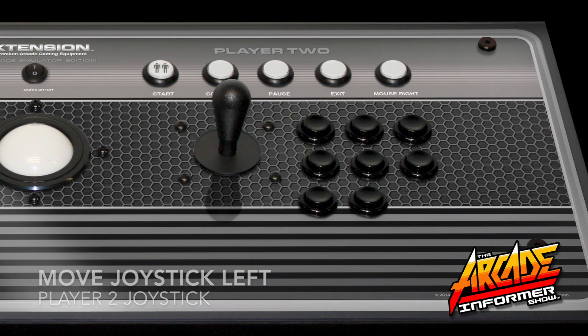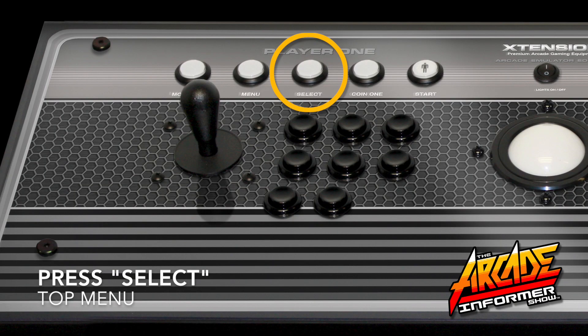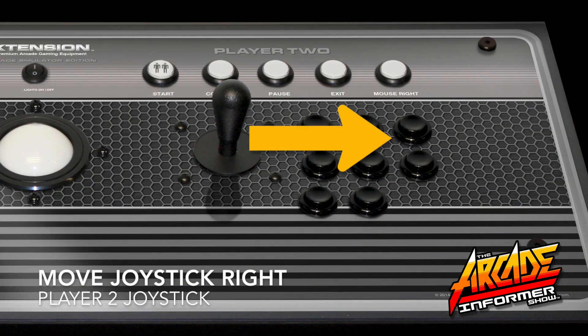Move the Player 2 joystick to the down motion to lock in this command. Navigate to P2 left, press Select on your controller. Now move your Player 2 joystick to the left to lock in. Navigate to P2 right, press Select on your controller, then move the Player 2 joystick to the right to lock in.